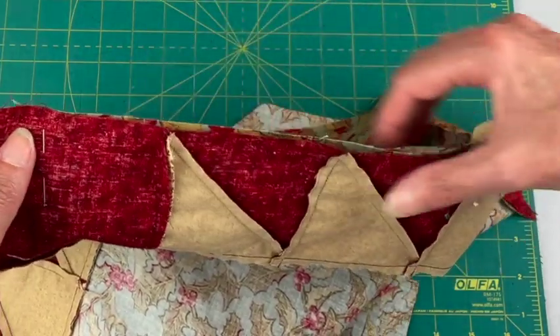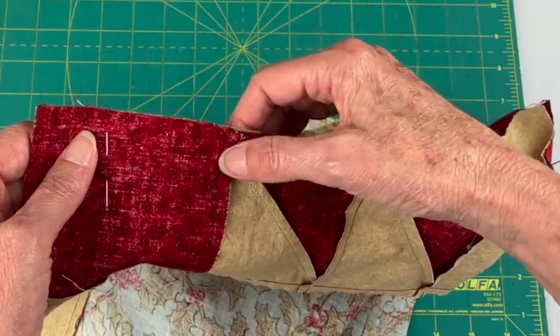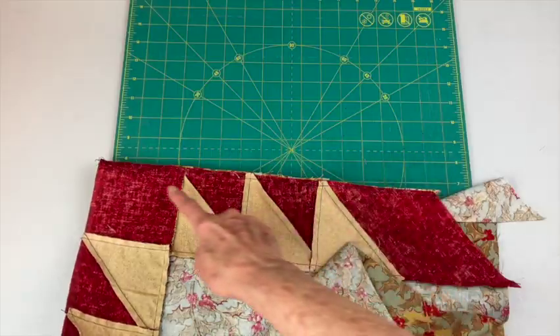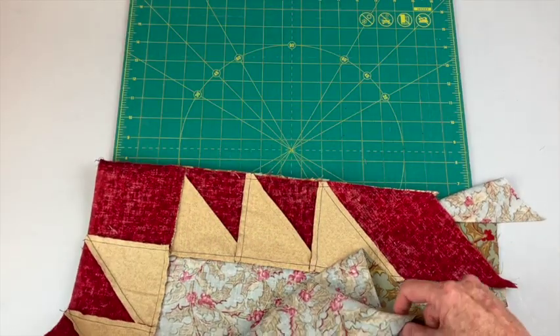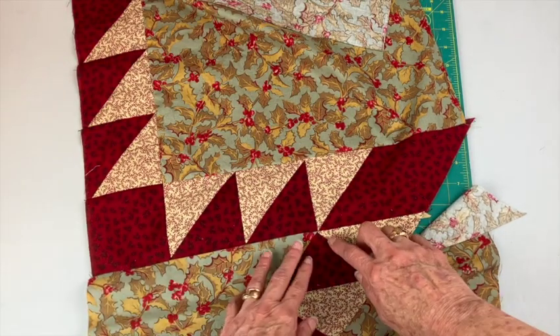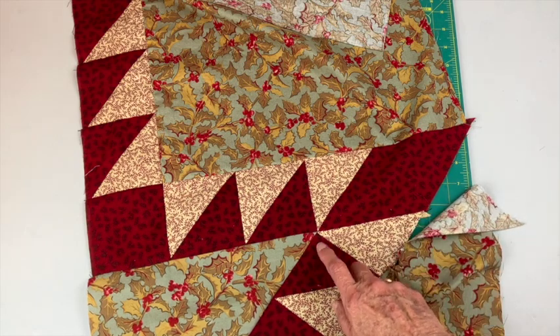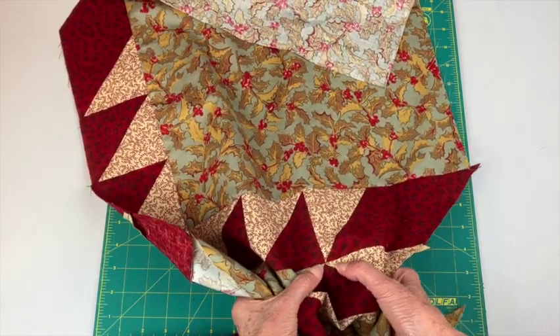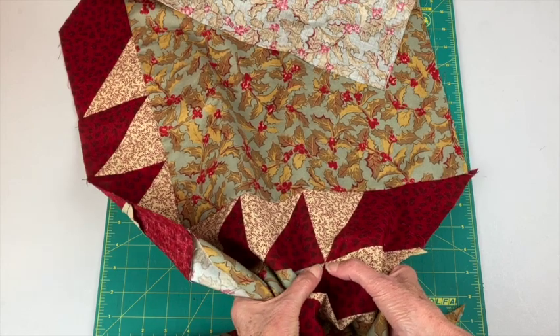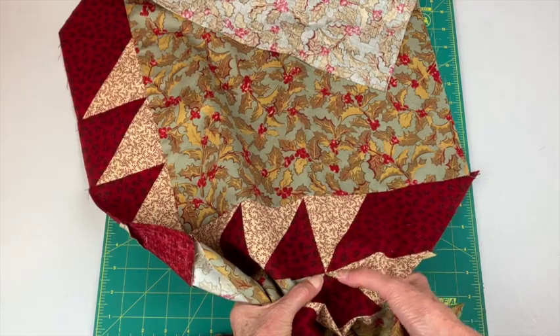Now I can go back in here and pin this section. Here's my seam that I sewed in place — I pressed it towards this kite. I'm getting a little closer here on matching things, not perfect. I can go in here and stitch this seam about a thread over and then everything will match there, or I can leave it as is.